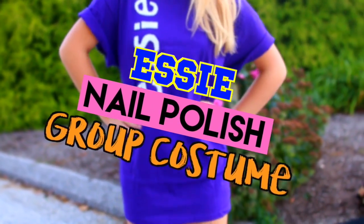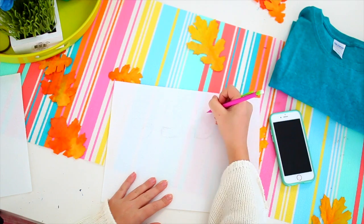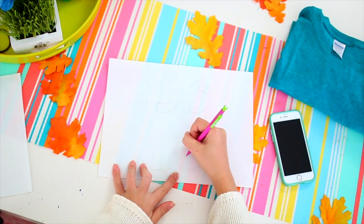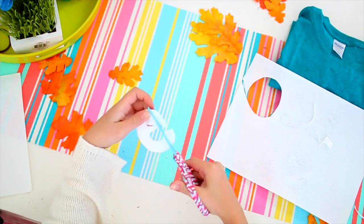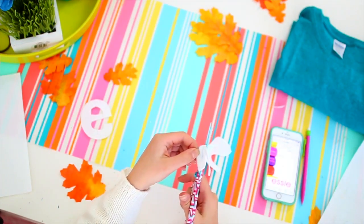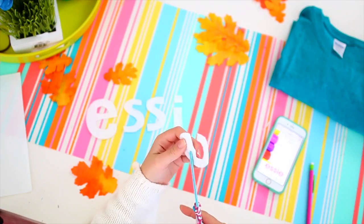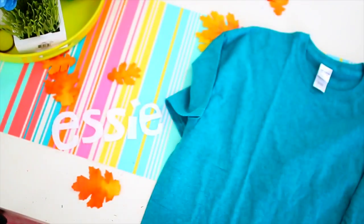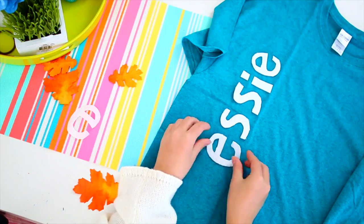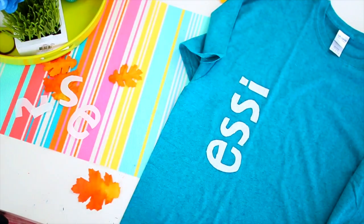The last group costume idea is Essie nail polishes — you and your friends can all dress up as different colored nail polishes. To make this costume, start out with some adhesive white felt and trace the Essie logo onto it, which is basically just spelling out the word 'Essie' in a specific block letter font. Sketch that out in pencil then cut it out with scissors, which is a little time-consuming but totally worth it and easier than doing it with paint or iron-ons. Lay out a plain colored t-shirt, remove the backings from the letters, and place them on the shirt spelling upward — that's how it appears on the actual bottle.